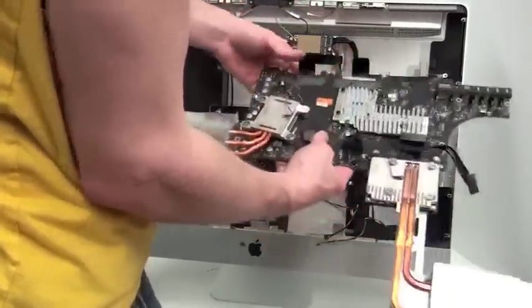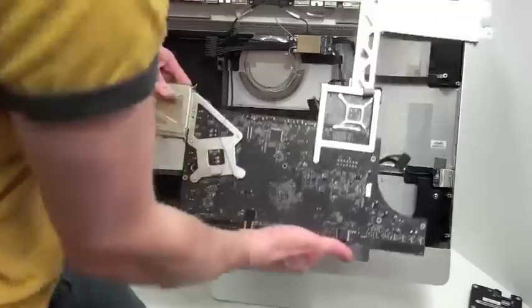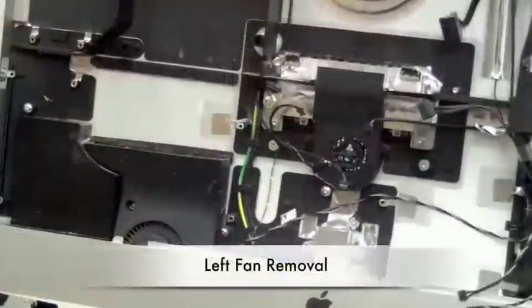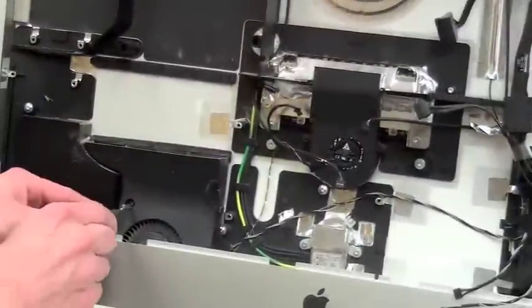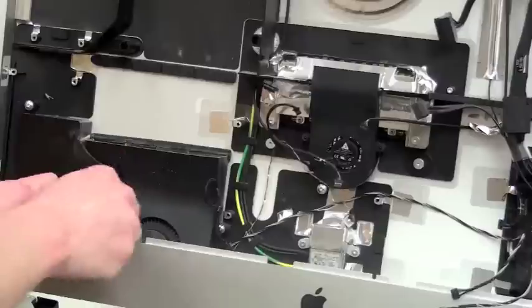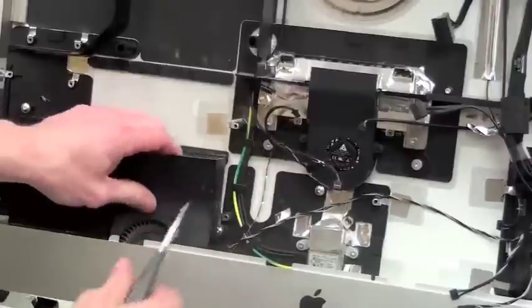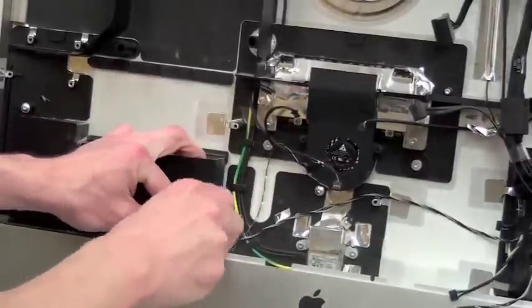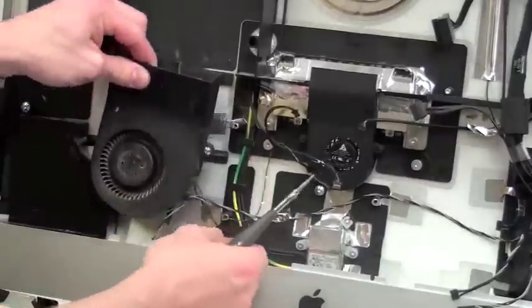Once the cables have been removed, for the left fan removal: to remove the left fan there are two T8 screws that have to be removed. Once the two screws have been removed the fan is then loose; however, there are some wires that need to be released from the clamp on the side of the fan.